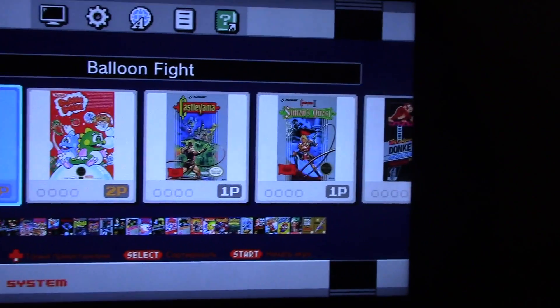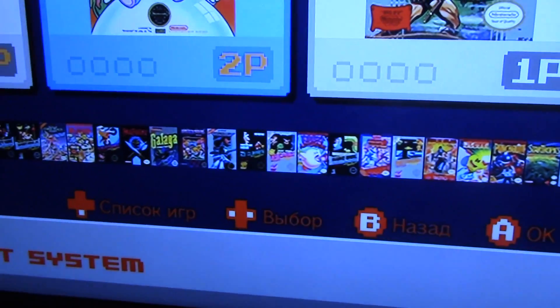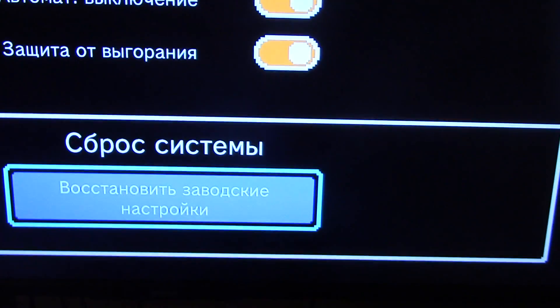Look at all those games — which one should I do first? This is fun. Check out the language here — yeah, that's great.